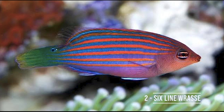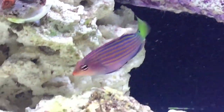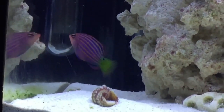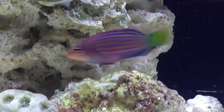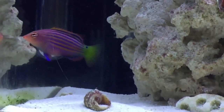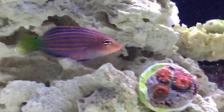Coming in at number two we have one that's a little bit more controversial — the six line wrasse. They're very active, beautiful fish. I love the coloration on these guys and they're just such a fun fish to watch, especially in a nano environment. The reason why I say this is controversial is some people say that six lines need a lot of space to roam around. I definitely wouldn't recommend putting this fish in a smaller nano tank — I'm talking 10 to 15 gallons — I would put it in a larger size, say a 30 gallon or so.